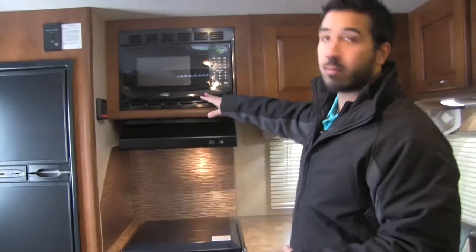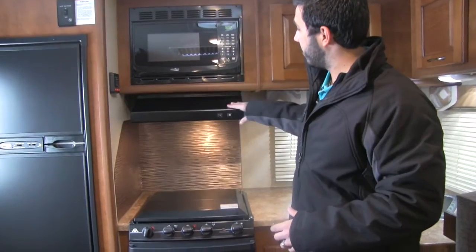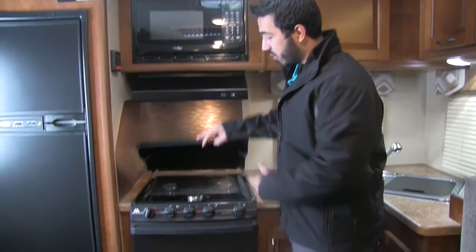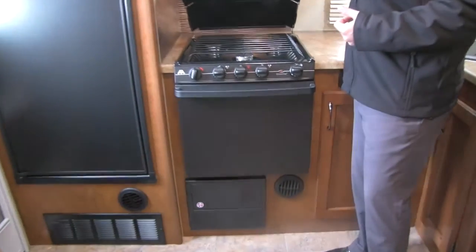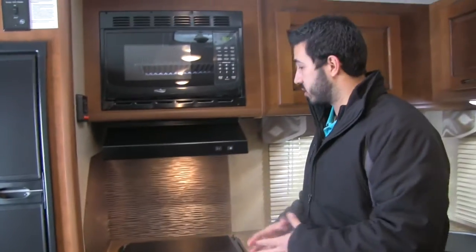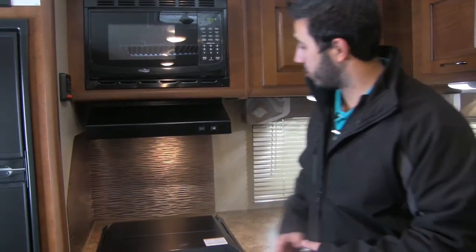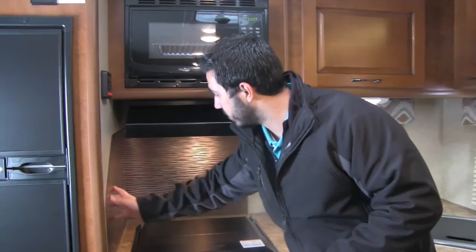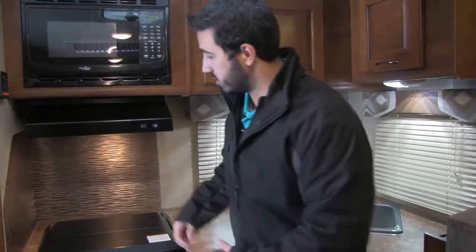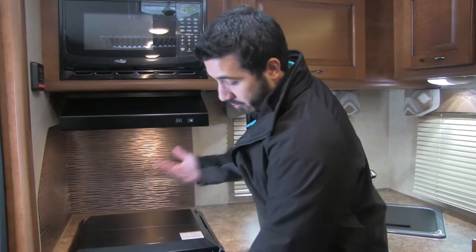Right here is going to be our microwave. Underneath that, a fully functional hood with the light and fan. You are going to get a three-burner Atwood cooktop on there with a cover as well. Atwood's going to have great flame control so that's going to allow you to be a chef while you're on the road. They also have this built-in backsplash, so if you are cooking bacon or anything like that, it's going to be nice and easy for you to clean up — no worrying about ripping off wallpaper.